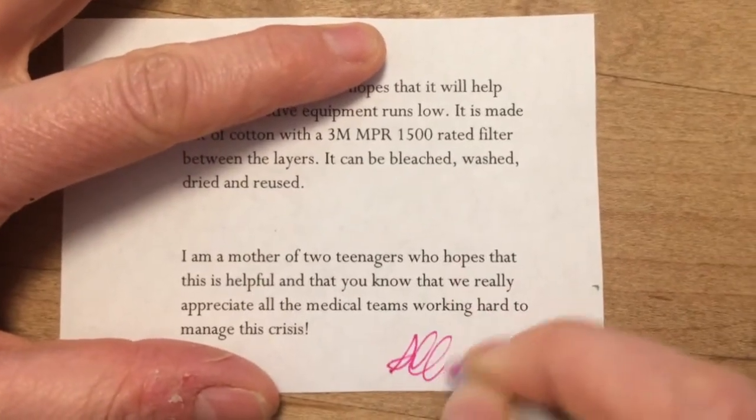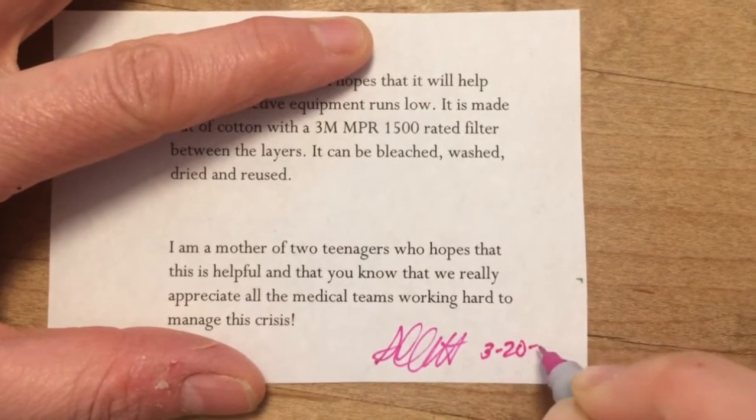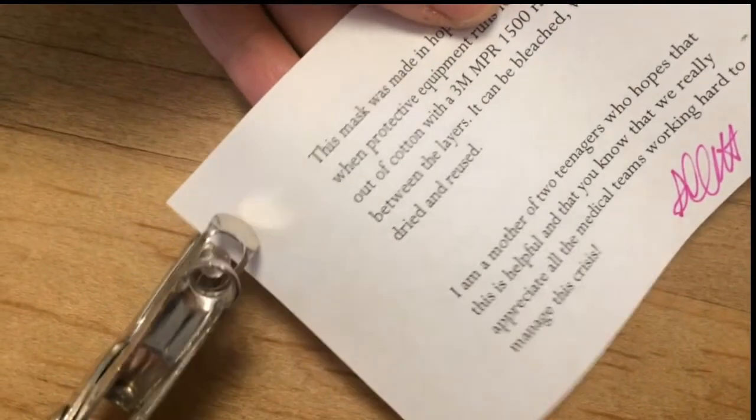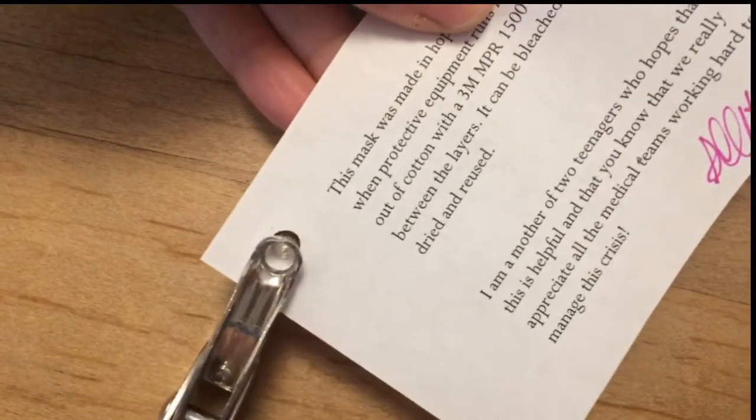I do think you should make a tag that states what the mask is made of and specifically the type of filter you used. I would put a note with a short bit about you, because it's nice to know when someone is cheering for you. The punched hole allows you to attach it to the tie.